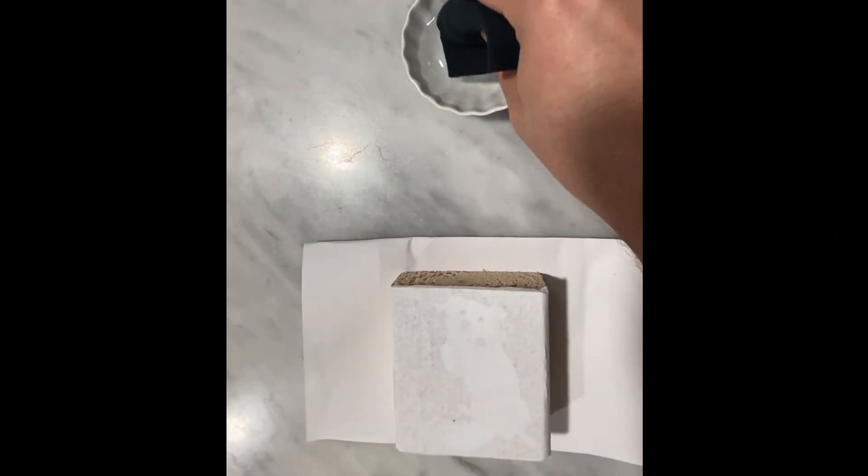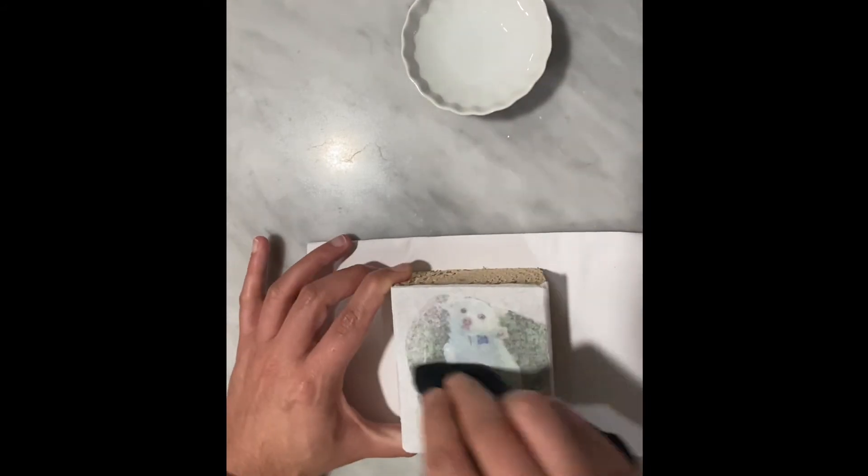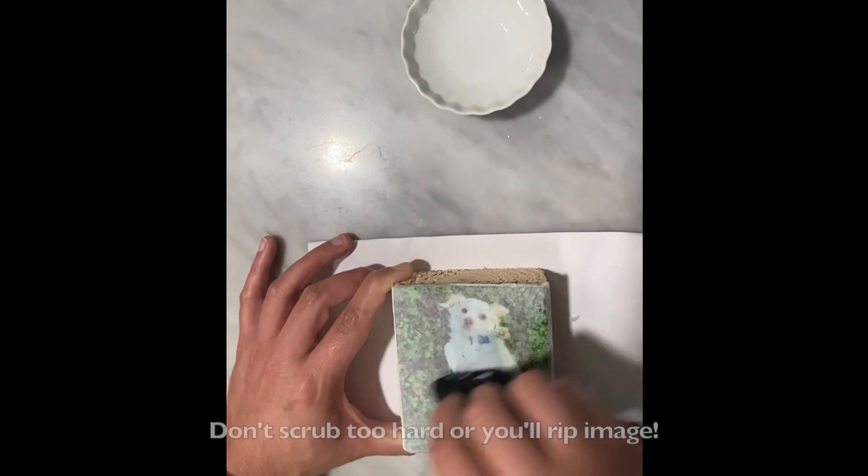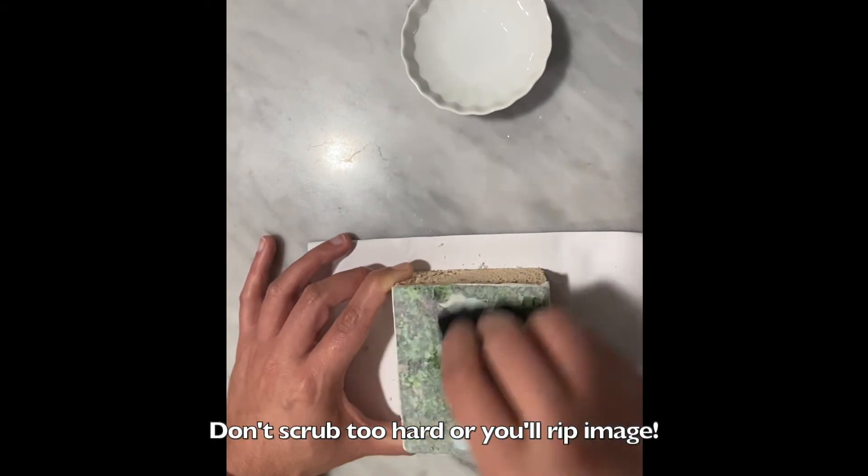Once it dries, take a damp piece of cloth or a high quality napkin and gently roll off the paper in a circular motion. Be careful when focusing on specific sections as you may wear off the image.